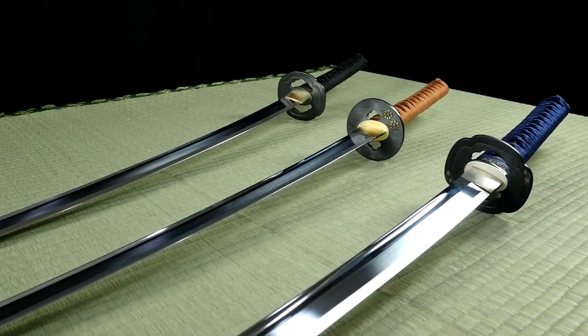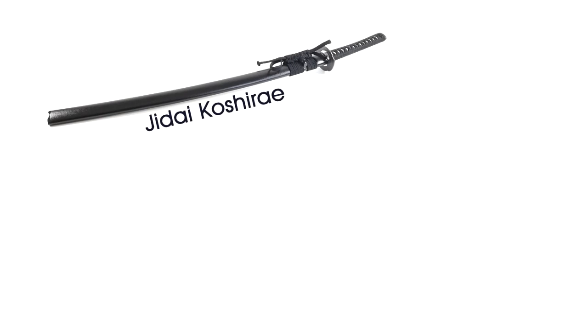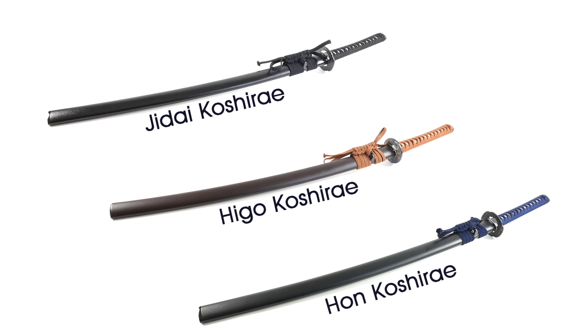Hi guys, in the video today we want to show you the three most popular Iaito models of the Minosaka Workshop: one for beginners, one for intermediate practitioners, and a heavy one for advanced practitioners and training focused on Tamashigiri.